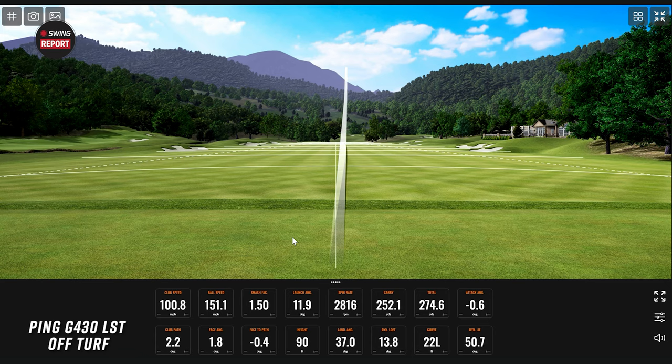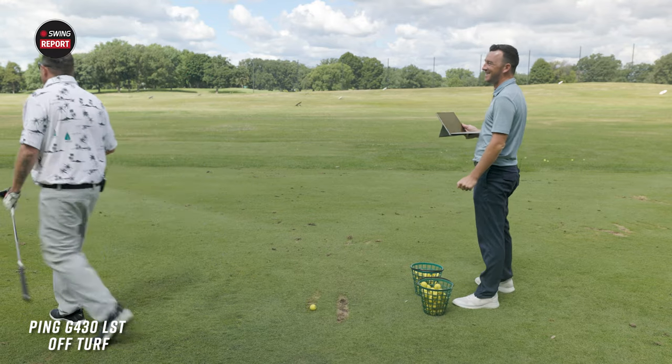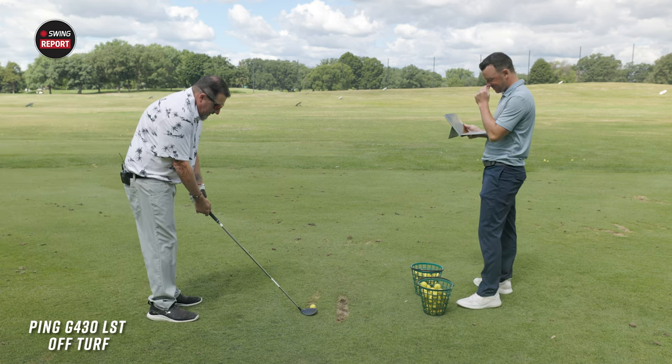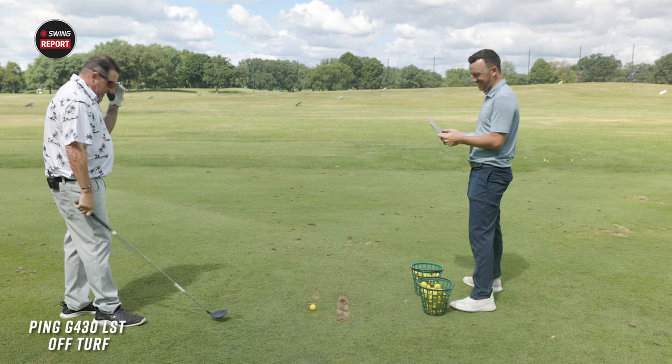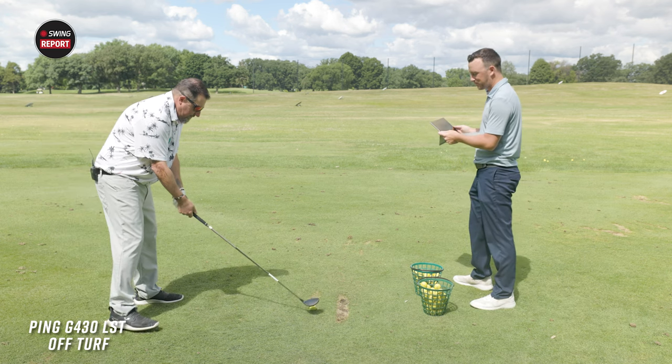Off the deck — 100.8 club speed, 151.1 ball speed, 1.50 smash, 90 feet in the air, 2816 spin. That's the stock power you need — 252 carry, 274.6 total. I'm just going to take this and throw it in the bag right now. Those are good numbers. Do you want to even hit another one? Yes — this thing is fun, it's great, it's so easy to hit, it just seems fantastic.